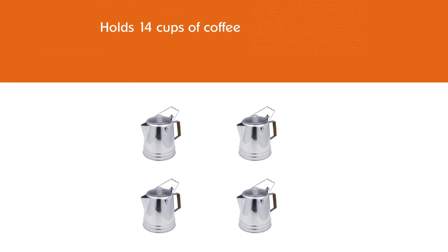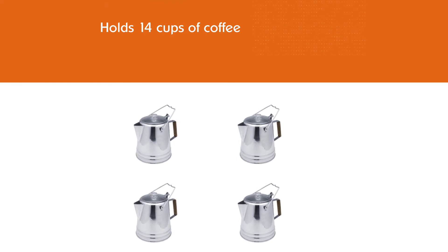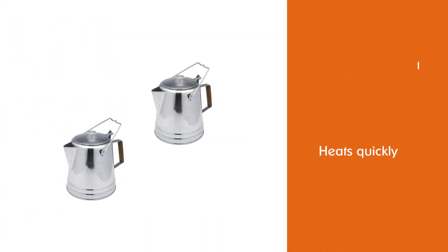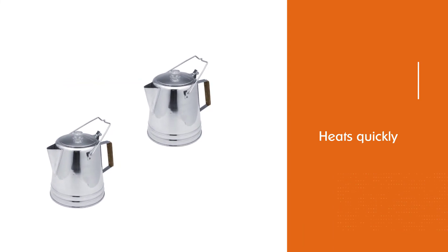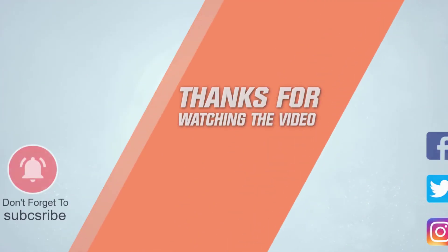The spout is easy to pour from, ensuring not a drop is wasted, and there are two sizes available. Overall, a fantastic percolator that's a must-have addition to any camping trip. For more details, click the link in the description. Thanks for watching.